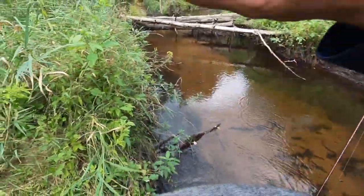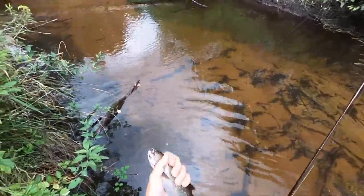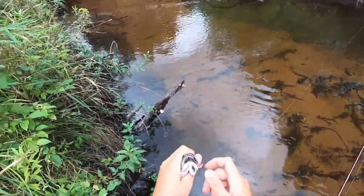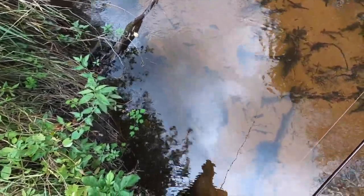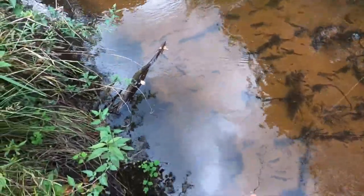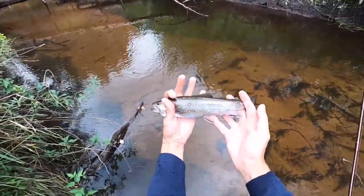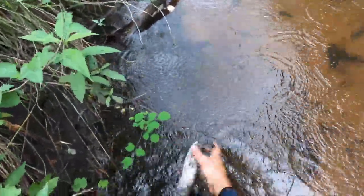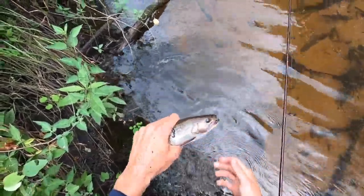That is a monster. I can't even get a hold of him — that is a monster trout right there. Look at that, that's 15 inches easy. Maybe keeping a couple here, maybe we'll go for a limit on the way out. Wow, glad I stopped at this spot. Beautiful trout — look at that. I'm going to keep him. Holy cow, I almost lost him. I caught him though. Holy cow, oh my gosh.